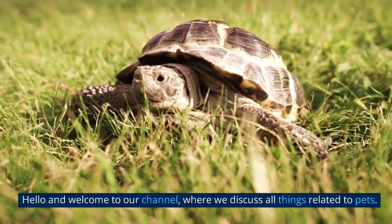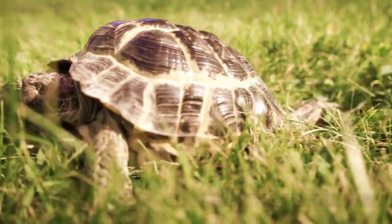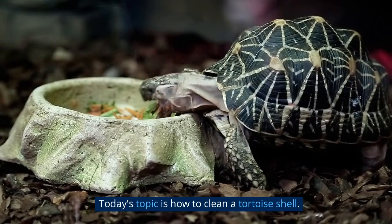Hello and welcome to our channel, where we discuss all things related to pets. Today's topic is how to clean a tortoise shell.